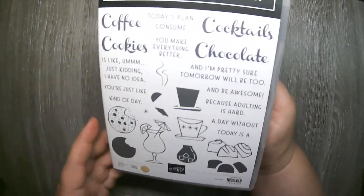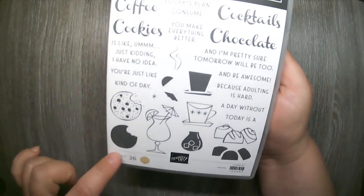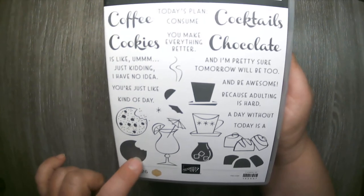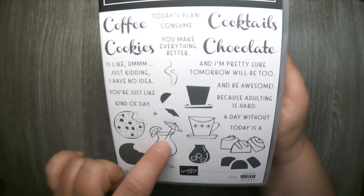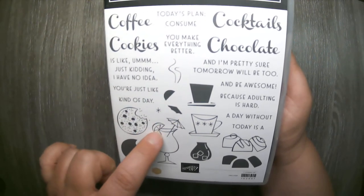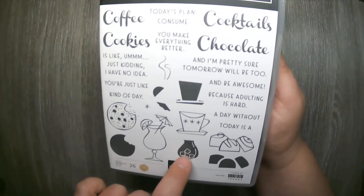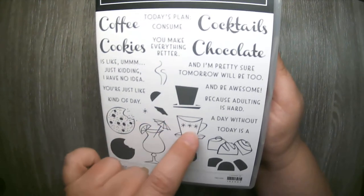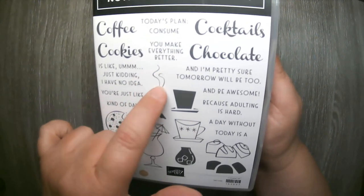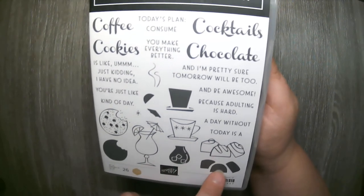Along with the words, it comes with images that go along with the bold words. It's a two-step stamping set — it has fine line images and then a shaded image you can stamp over the top. So there's the cookie, a cute little cocktail glass with an umbrella and a lime, a little coffee cup with a shaded second stamping and cute little lines of steam, and cute little chocolates with another shaded stamp to go over the top.